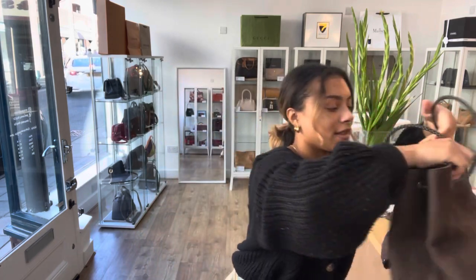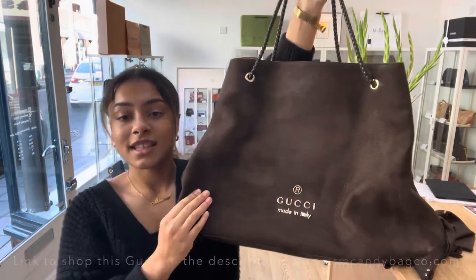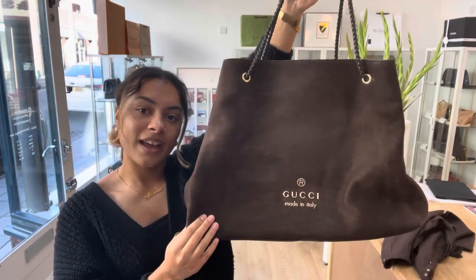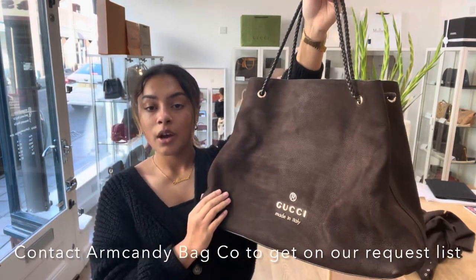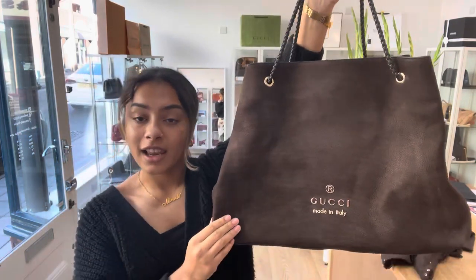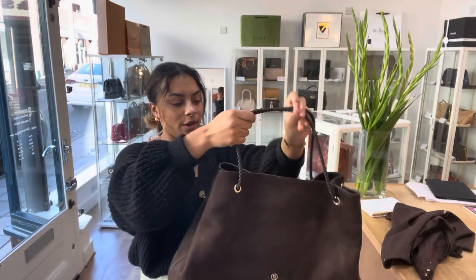So for all the exact measurements of this bag, go to the link in the description below — hopefully it should take you directly to this bag. If it doesn't and it just takes you to our generic product page, I'm really sorry — that does mean it has sold. But you can still get on our request list, which you do just by sending us an email or filling out the contact form on our website. Let us know that you love this bag and we'll get you on our request list so you get an alert if we ever get in another bag like this through the door.